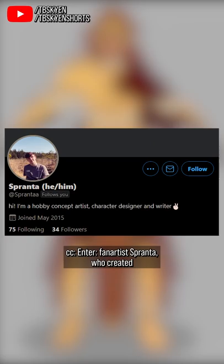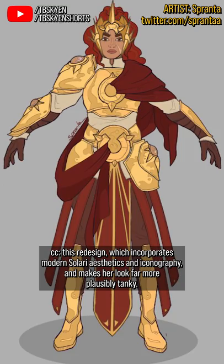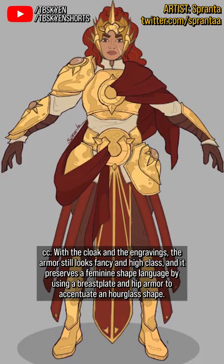Enter fan artist Spranta, who created this redesign, which incorporates modern Solari aesthetics and iconography and makes her look far more plausibly tanky. With the cloak and the engravings, the armor still looks fancy and high class and preserves a feminine shape language by using a breastplate and hip armor to accentuate an hourglass shape.